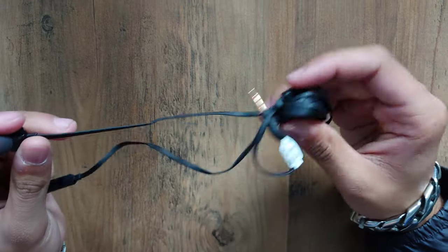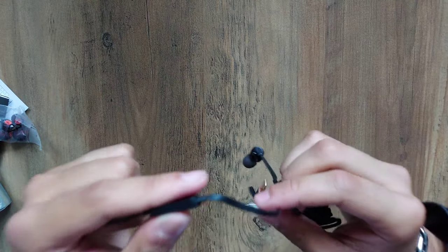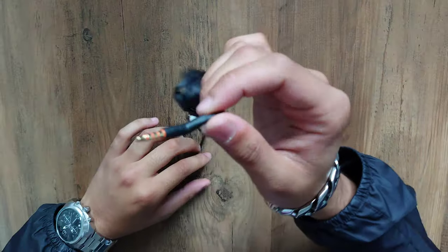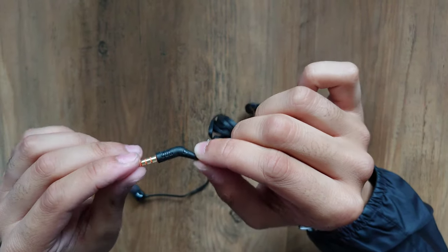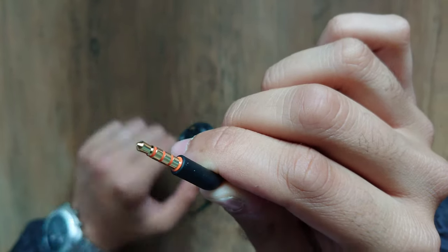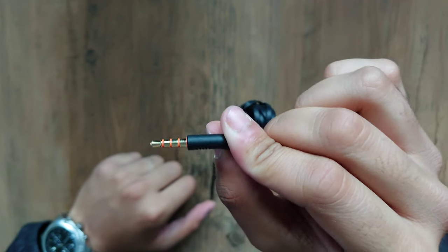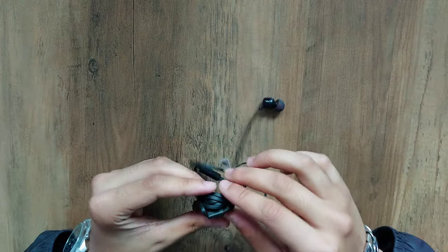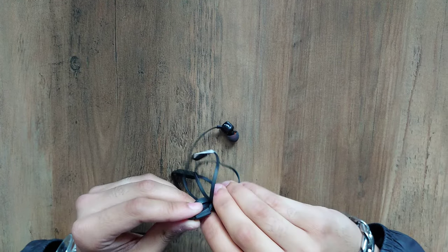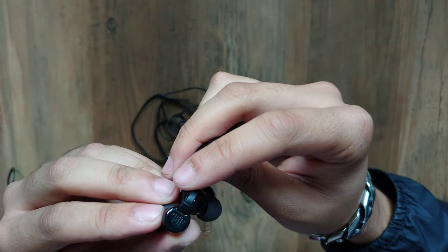They feel good, they feel solid. The button has a nice click to it. The jack is angled, and if you look closely there's an orange outline — that's the JBL colour, that's their statement. It's a flat cord cable as well, which gives it a premium feel.